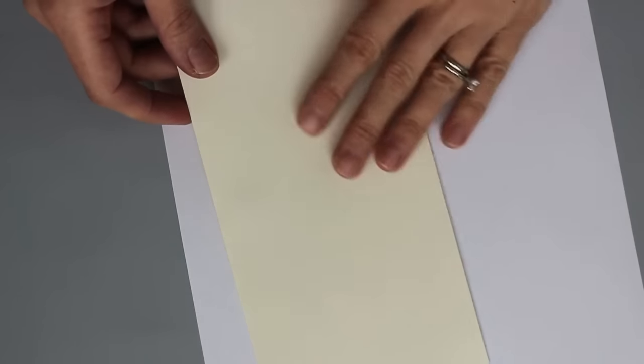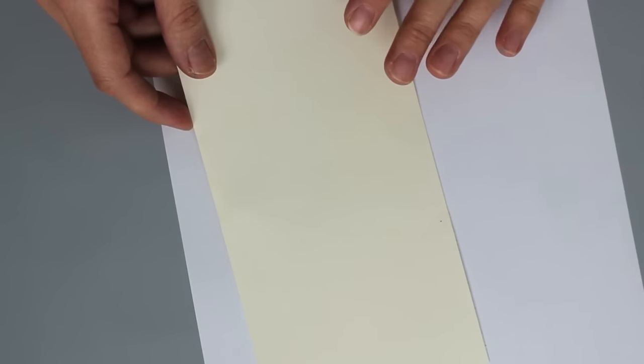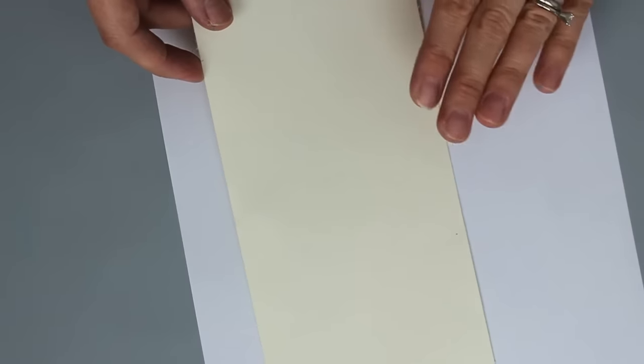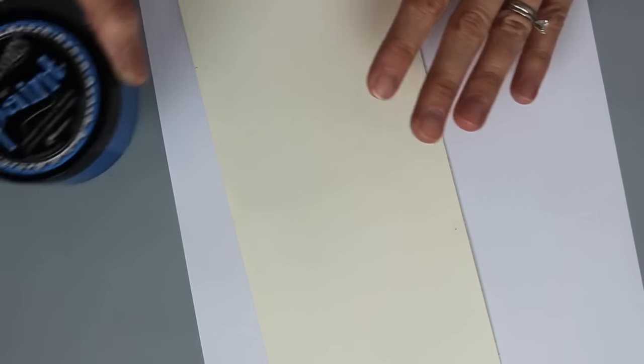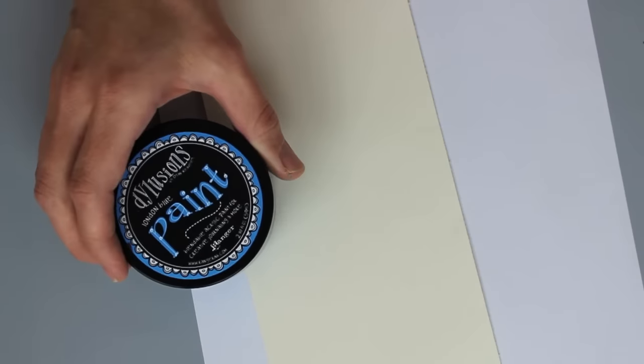First I'm going to bring in a piece of scrap paper and this is just to keep the mess of my area to a minimum. I'm working on matte cardstock and I chose an off-white for this to coordinate with the craft color of my card base. You can work with a glossy cardstock if you want to, this is a nice smooth matte card — whichever way you like to go.